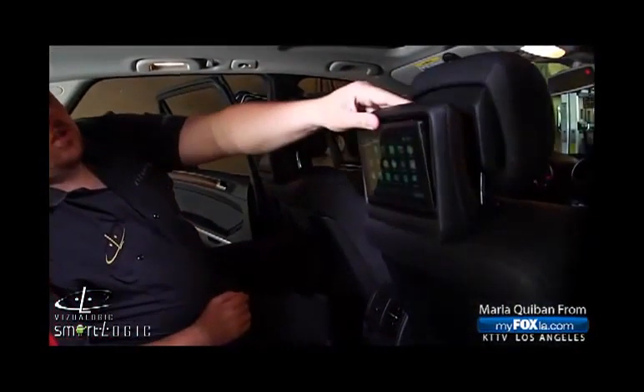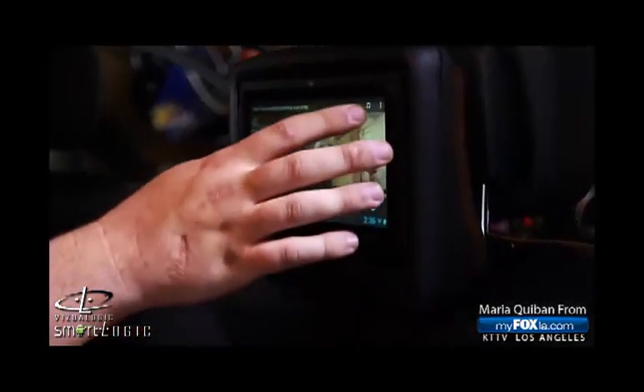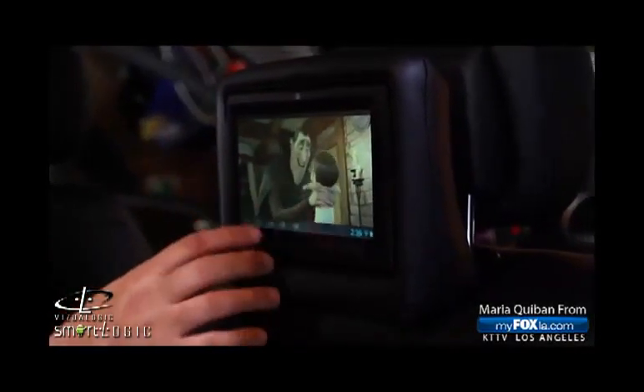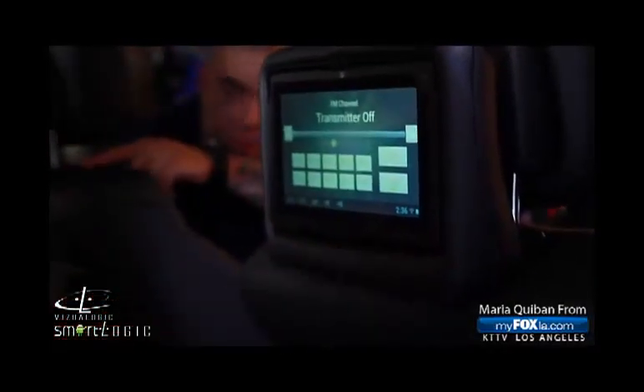We never want you to fall behind — if it's time for an upgrade, you can call Visual Logic, send in your tablet to us, and we can swap in better, faster hardware for a very minimal fee. We send it back to you and you're up to par with current technology.